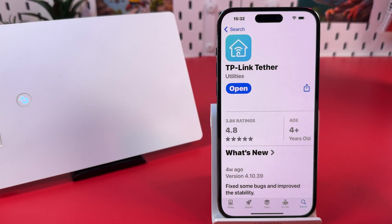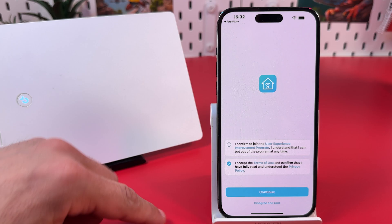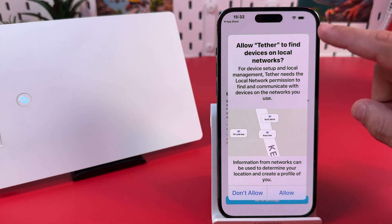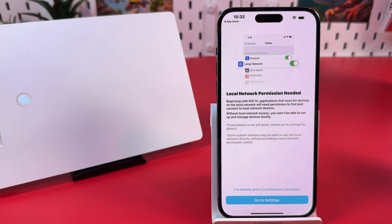The easiest way to set up this router is the TP-Link Tether application. You can get it from the App Store or Google Play Store for Android devices. Download this app and open it. Accept the terms of use — the upper checkbox is optional. To find devices on local networks, allow the necessary permission so you can set up your router, then tap 'I've already given local network permission.'